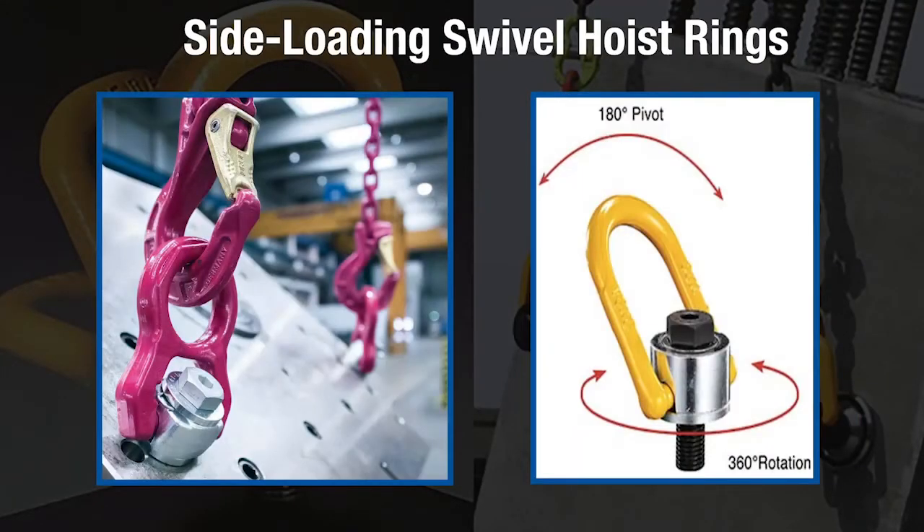Swivel hoist rings can be side loaded and used at all angles. However, they must be free to rotate 360 degrees and pivot 180 degrees.